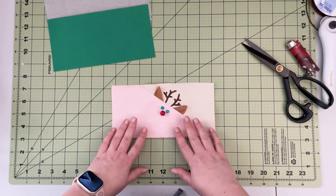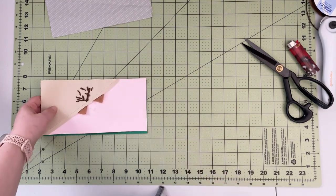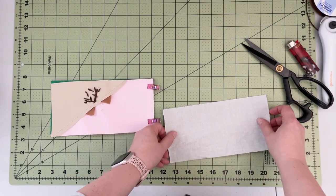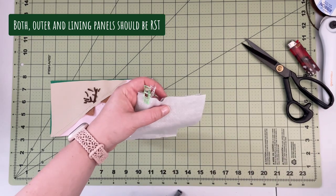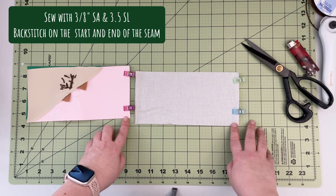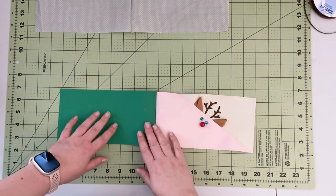Now that we have our front panel embellished, we're gonna attach the other outer panel together along this short edge. When you have that prepped, do the same with the lining so we're gonna have two long panels together — one long lining panel. When you have both panels prepped, take them to the machine and sew along these edges with a three-eighths of an inch seam allowance and 3.5 stitch length, back stitching at the beginning and end of the seam.